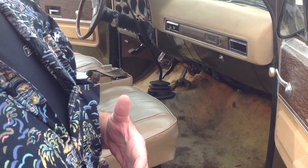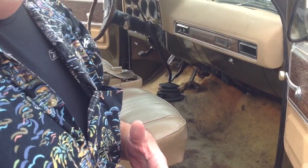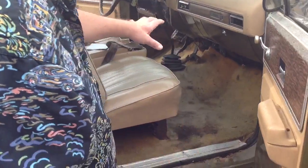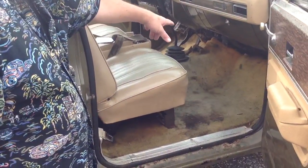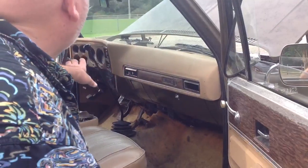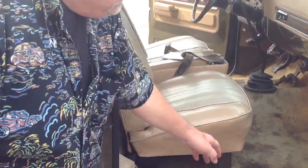I still have the BorgWarner 465 three-speed with the granny gear that will go with the truck also. You can see the interior carpet — it needs to be replaced. The dash pad needs to be replaced. Everything else is original.